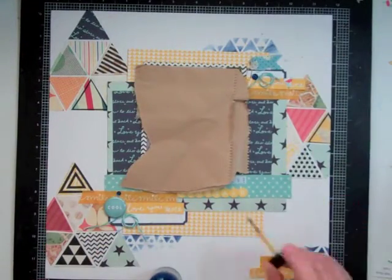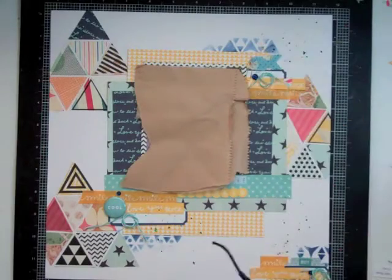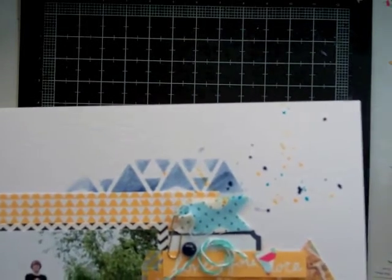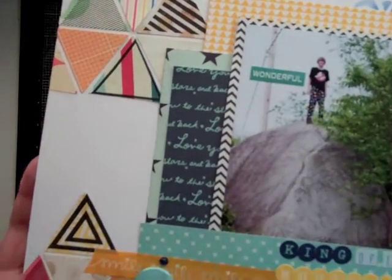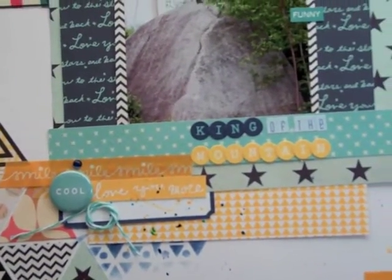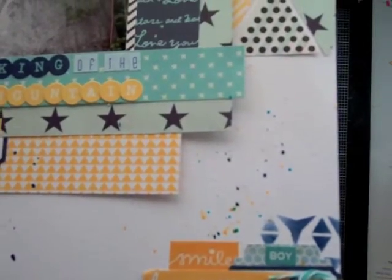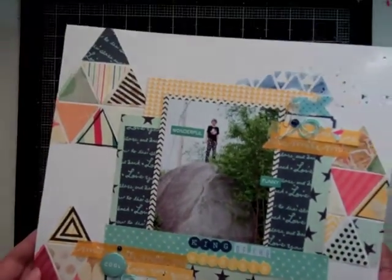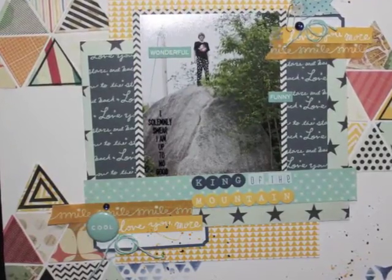Now everything is the way I like it. I'm going to add three colors of glimmer glaze — two different shades of blue and a shade of yellow. Now I'm going to show you some close-ups of the page in slow motion so you can really see the different clusters. You're getting a good look at each cluster, and then after this I'll show you a few still pictures of the layout. The page is done — thanks for watching, bye!